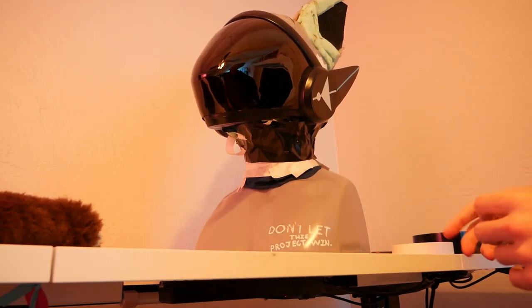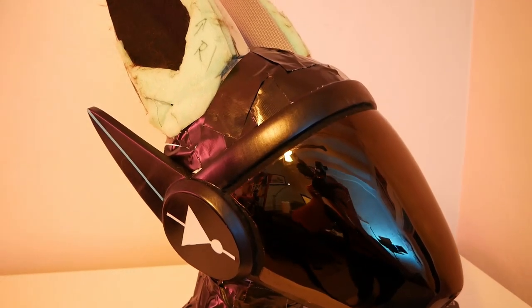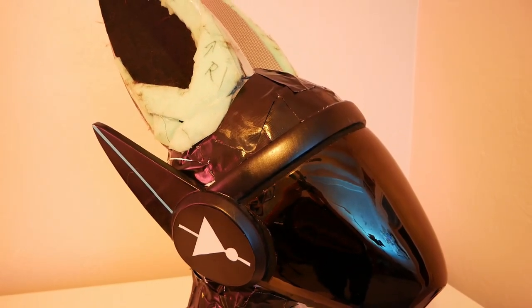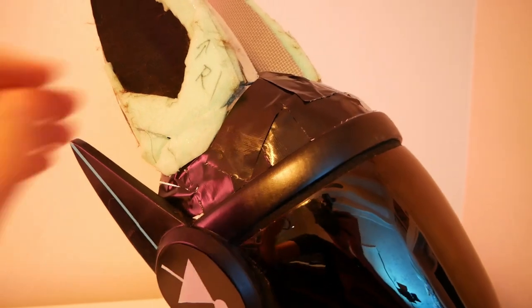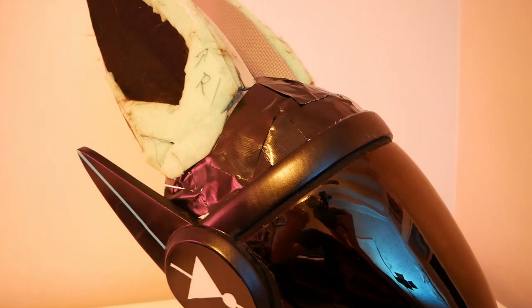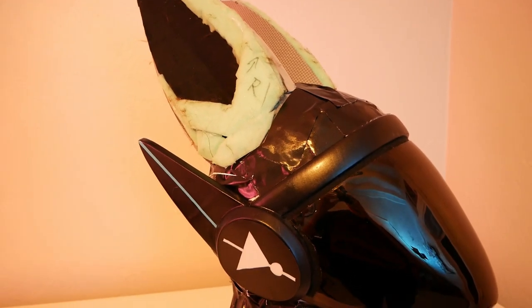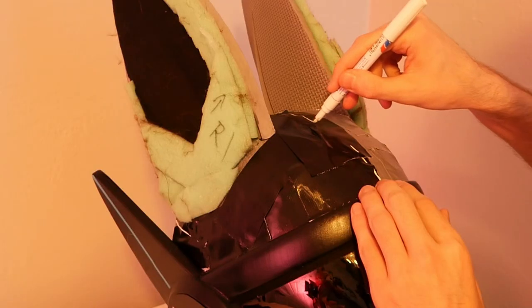Now that we've gotten everything taped up, we can draw the lines on for where we're going to cut out our pattern pieces. I don't know if there's a trick to figuring out exactly where the lines go, but always remember: if you cut it out and it lays flat you're good to go, but if it curls, your fur is going to make you hurl. Just remember that when cutting out your fur and you'll be good to go. Let's get the lines drawn on and all of our pattern pieces cut out.